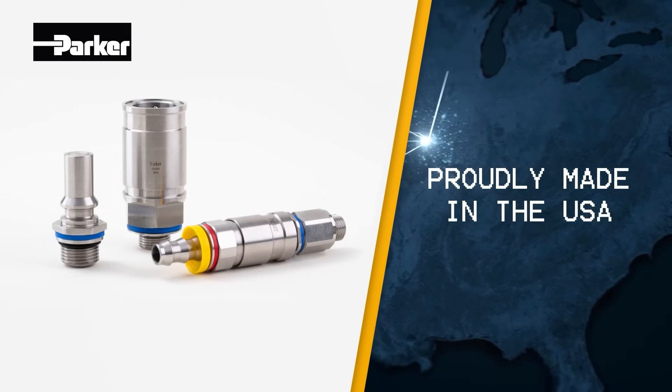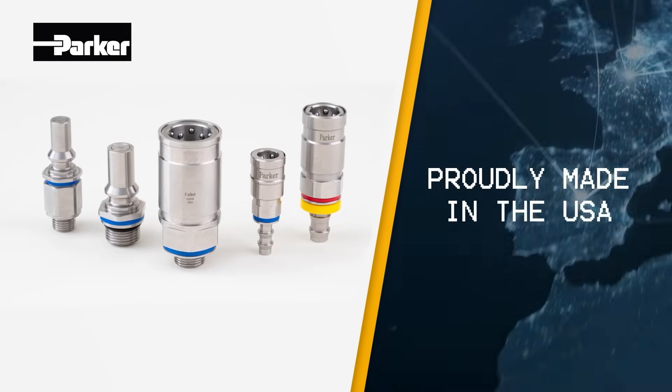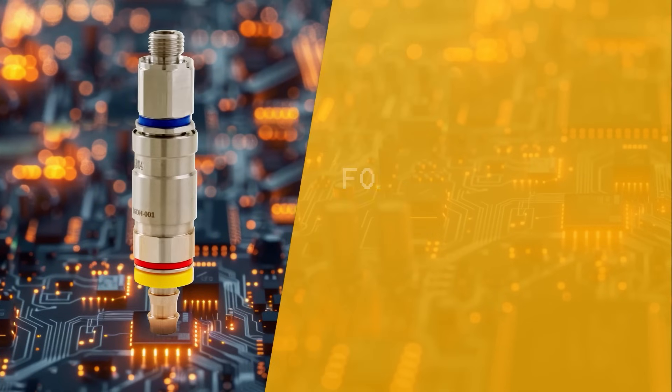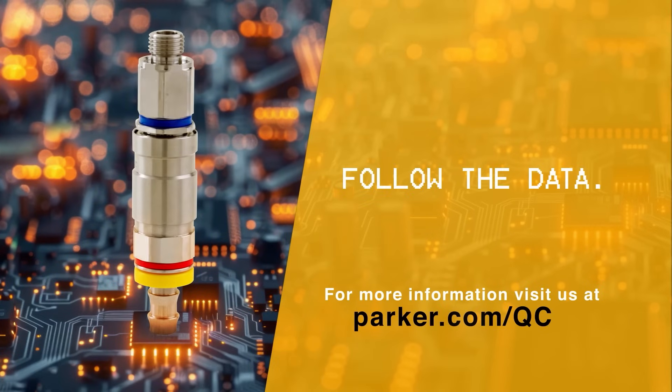Proudly made in the USA, our products are built to withstand the most demanding environments while providing consistent performance worldwide. Want to see how we make the difference? Get the full story at Parker.com.